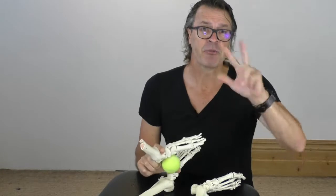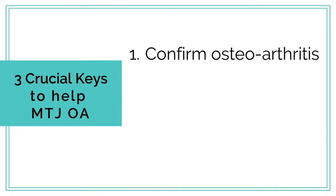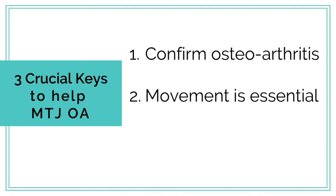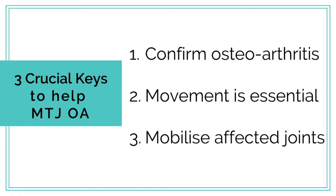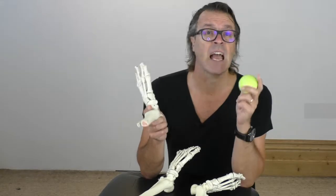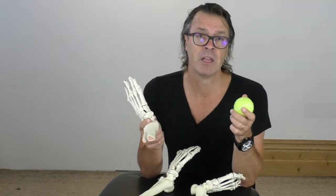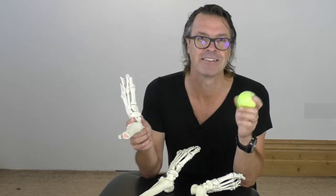So that's the three crucial keys to help osteoarthritis in the midfoot. One: accurately confirm osteoarthritis is present. Two: movement is essential for synovial fluid production. And three: mobilise the affected joints accurately and have your patient mobilise the area with the tennis ball. Do these three things and you're going to be astounded at the impact you'll have on your senior arthritic patients without any nasty side effects.